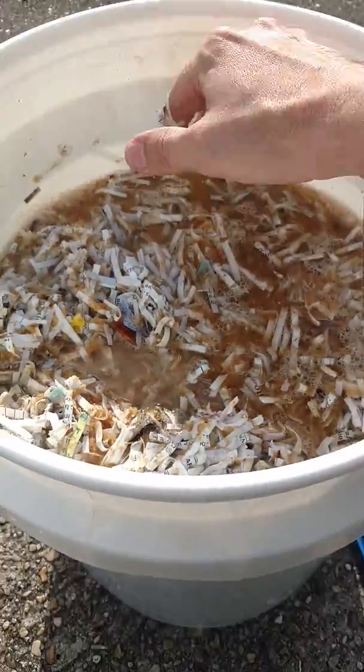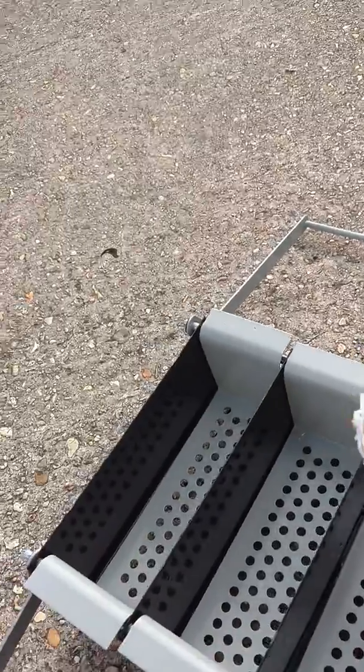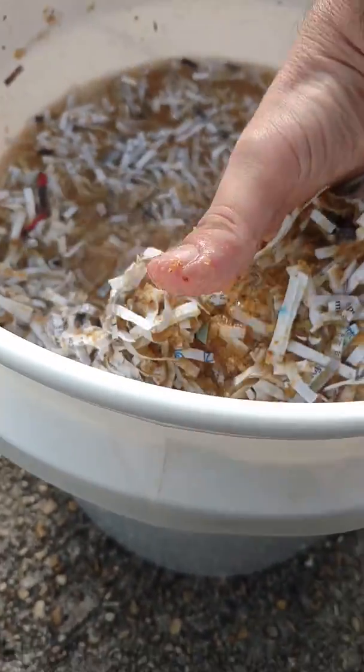It ain't the prettiest thing in the world, but apparently you simply just go in and dump it just like that, so we're just going to put all this stuff in.